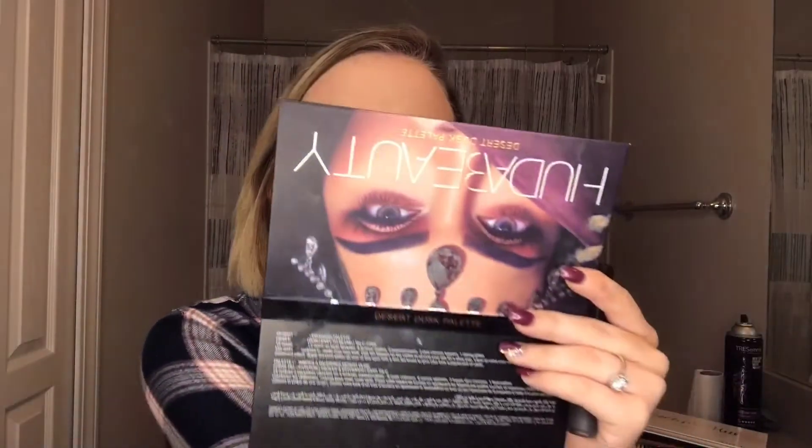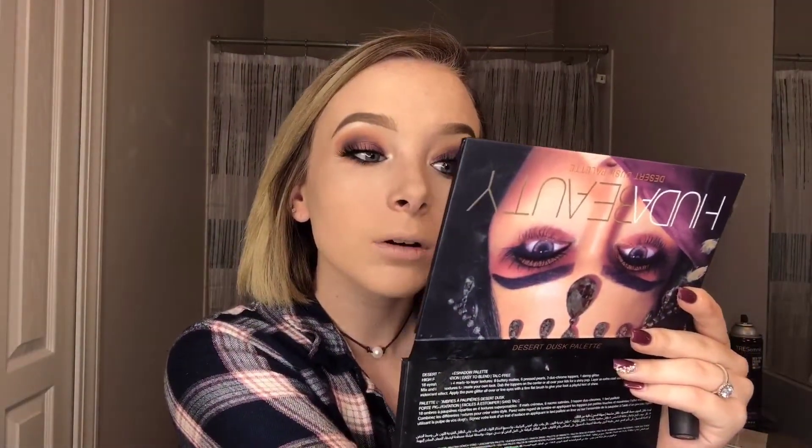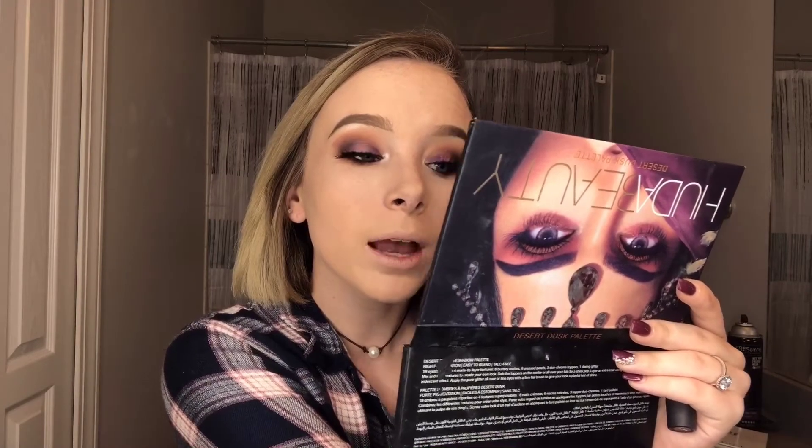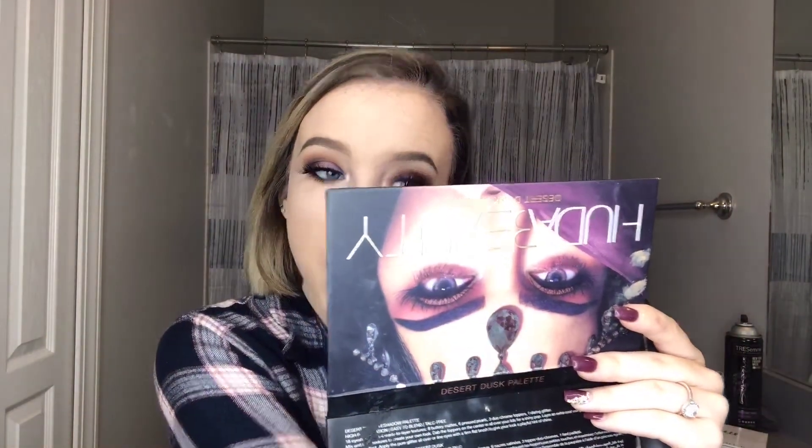I feel like I look so weird on camera right now, but I promise this look looks so good in person. I'll put a picture on here because it doesn't look bad — it's just the camera quality and the bathroom lighting. My camera quality sucks, so this probably looks crazy, but it looks so good and I'm so proud of it.